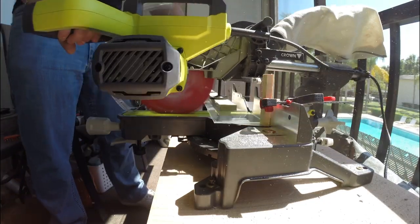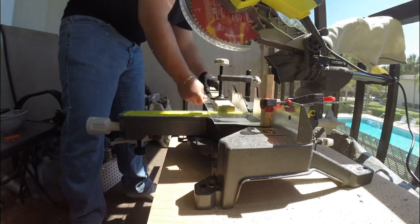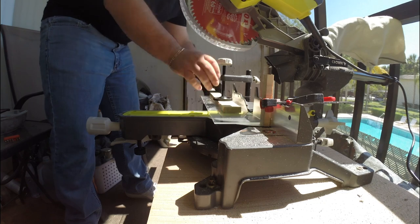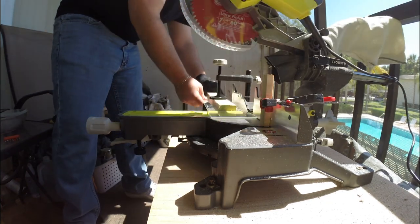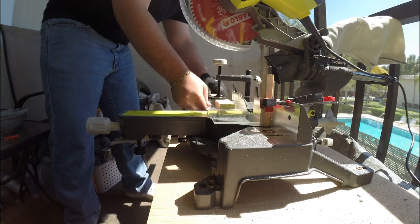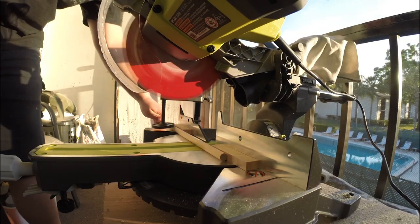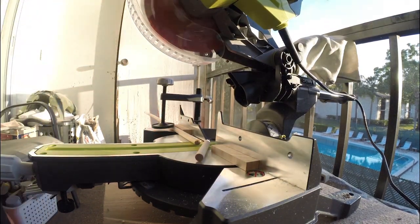Once we're done cutting all the wood, we're going to move on to cutting the acrylic to the same size as the wood we just cut. I'm going to be using my miter saw again for this, but you can use any number of various other tools. The last piece of cutting is going to be a wooden dowel to wrap the LEDs around later on in the project.